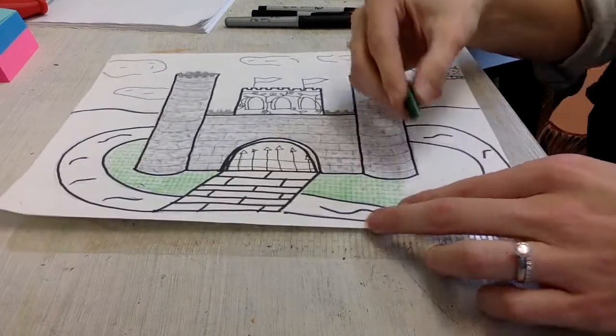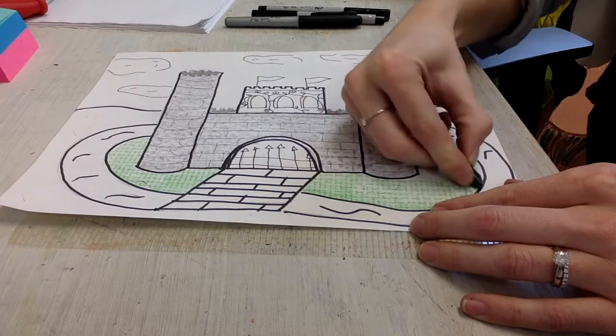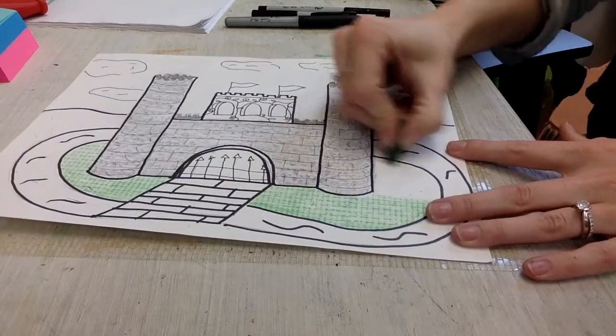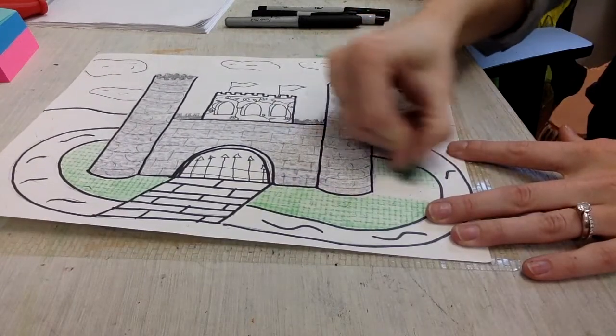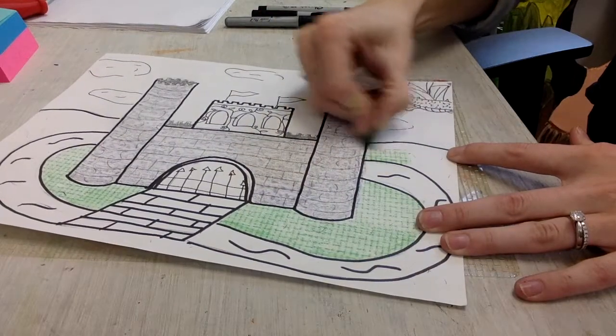I'm going to want to use those texture plates for things like grass, my castle walls, water — anything that if you felt it in real life it wouldn't be smooth. So I'm going to use my texture plates for all those different areas.